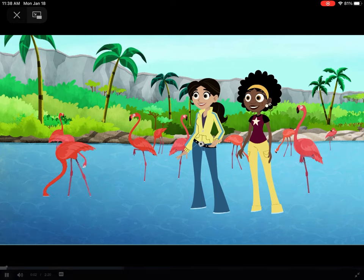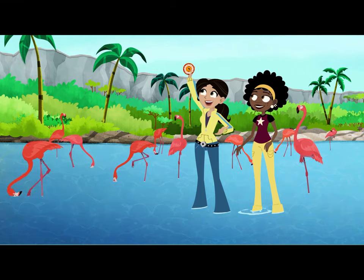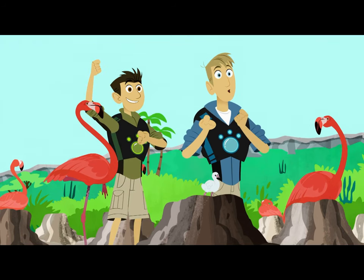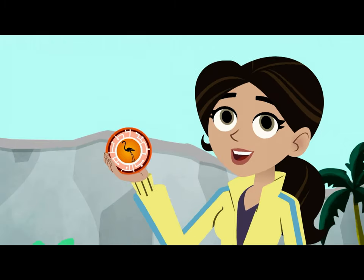Guys, we did it! Flamingo Creature Power Disc, ready for action! Is it going to be pink? Of course!